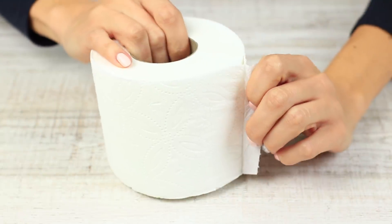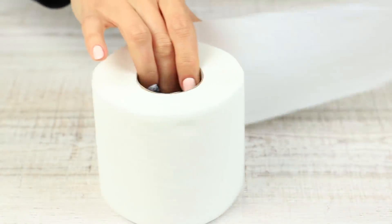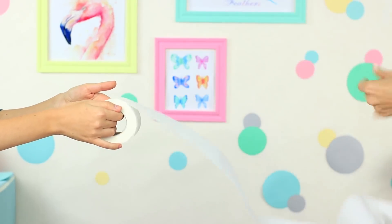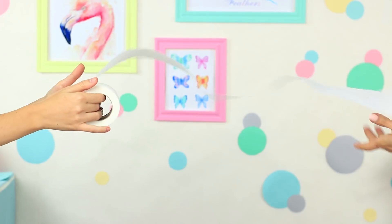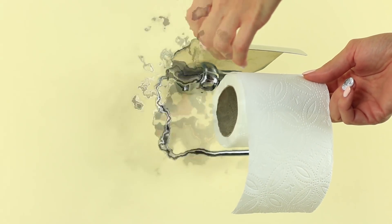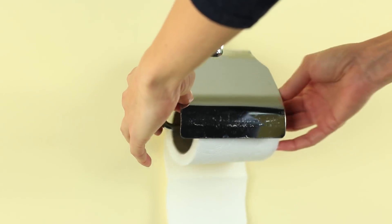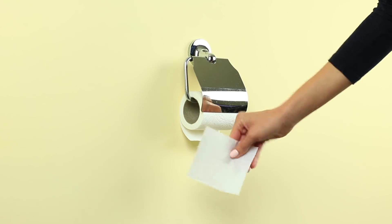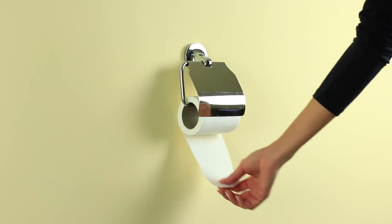Do you unwind a toilet paper roll in the right way? Some would consider it a minor question, but we want to think about the budget and the environment. When you drape the end over the top of the roll, it's not so easy to tear off a piece of the needed size. If you position the end under the roll, you'll manage to get a piece of the size you want. Thus, you'll spare both your budget and the environment.